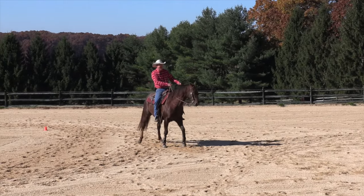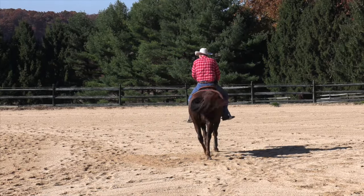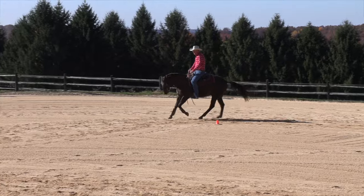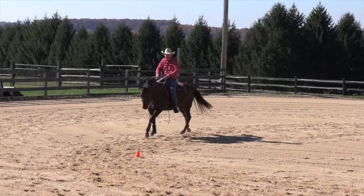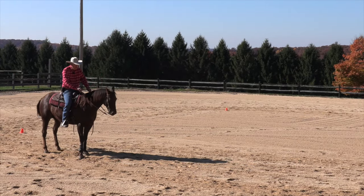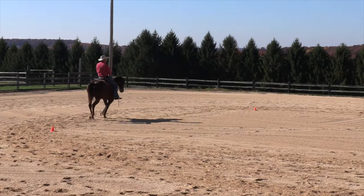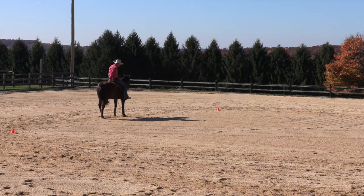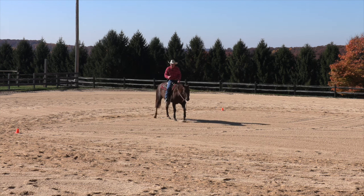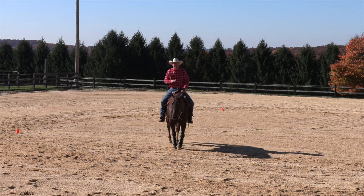When they brace up and stop like that, you probably want to do something to break their shoulder loose and just see if they can do a civilized halt. Doesn't matter what you're working on — something else breaks down, you may as well fix it. He's still diving down on his front end; he's not much of a stopper. I'll just lope him up here — that was a little bit better, and I'll live with that. I just didn't want him to think that diving down on his front end was a good thing to do.